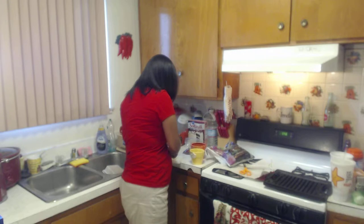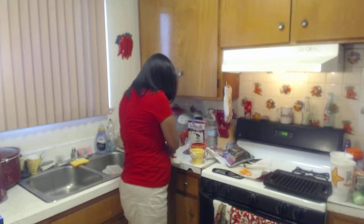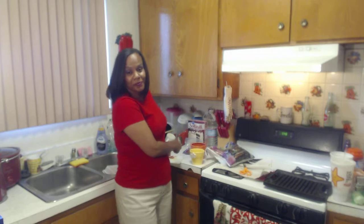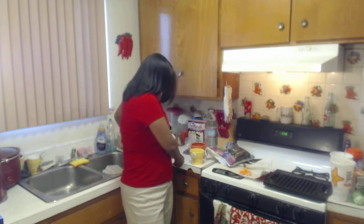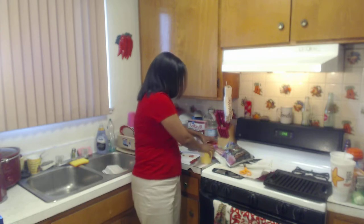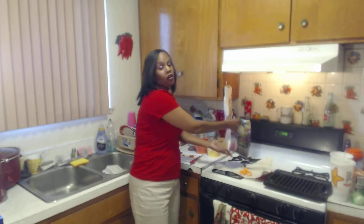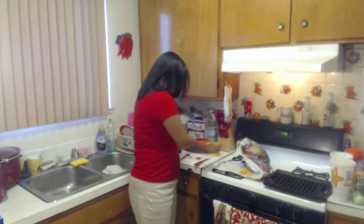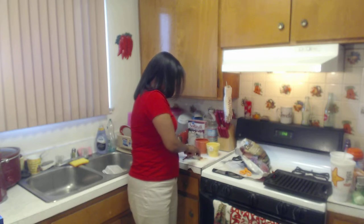I'm going to cut it lengthwise. Now I'm used to handling seeds so it doesn't bother me that much, but if it bothers you I don't want to turn my back to you, so let's try and do it this way. I got all of this, like I said, from the 99 cent store. So I'm going to get every seed out of there.